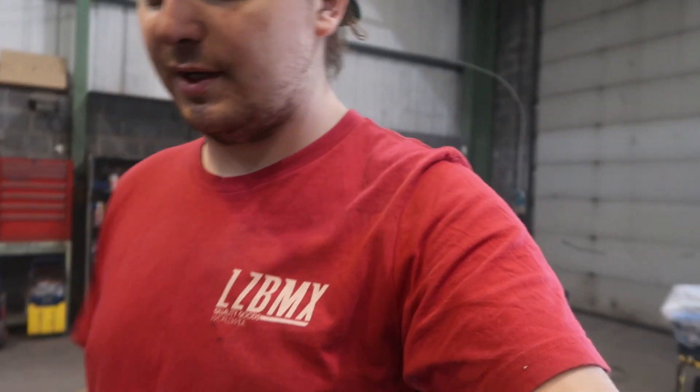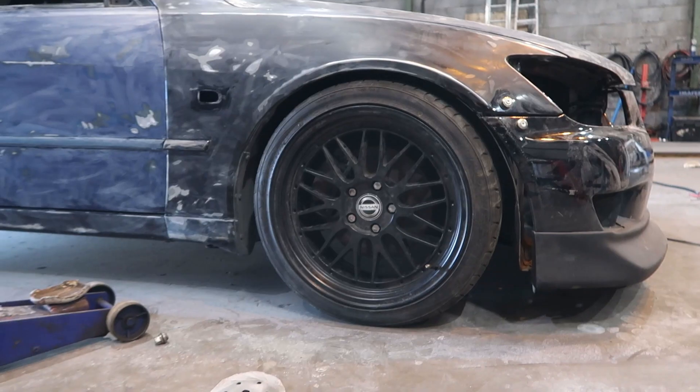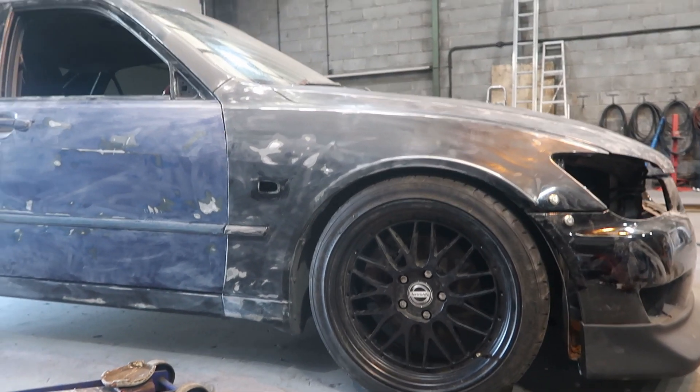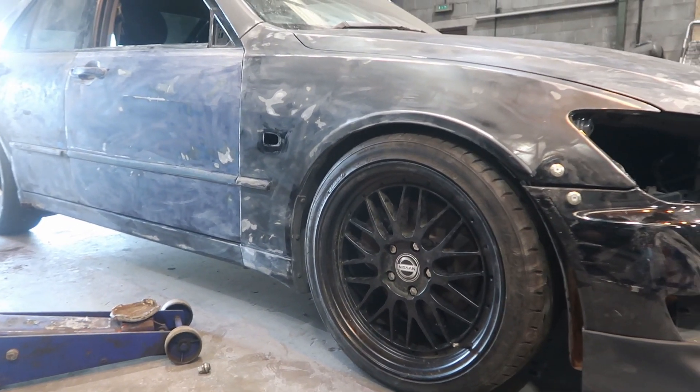Essentially what we've done today is we've just done a lot of sanding. We haven't quite covered the full car yet because I got caught up doing some filling and stuff I just wanted to get out of the way. So we have sanded the entire front end of the car except for the front bumper. I just put the front bumper and the lip back on so you can see how it looks.